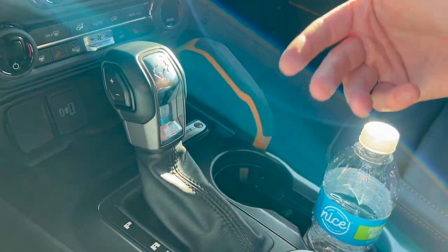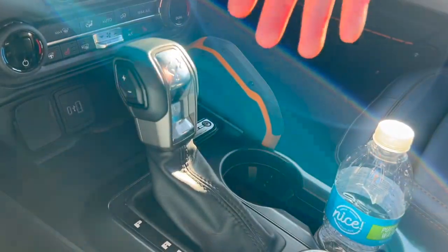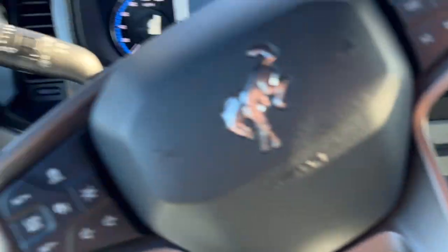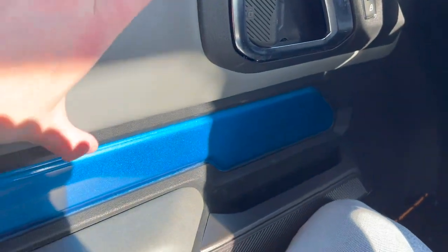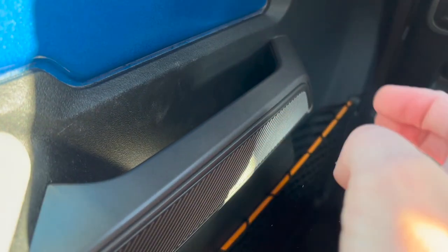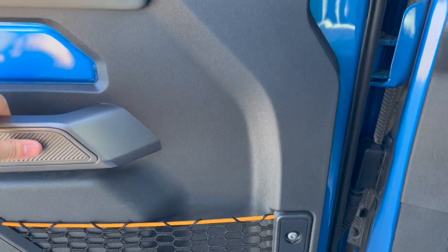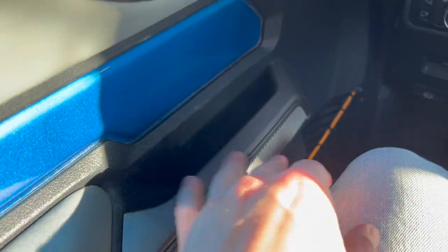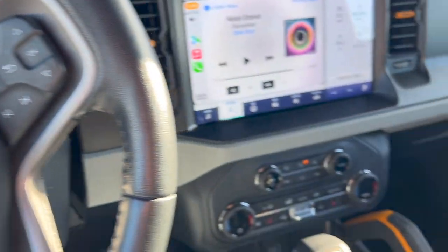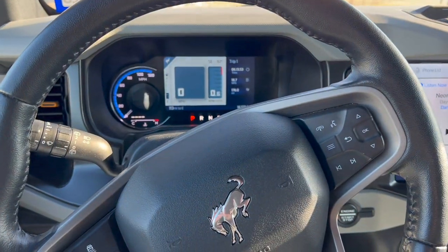The Wrangler shifter engages a lot smoother, it's more buttery and has a little more weight to it, so it just feels more solid. And little things like the door panel — there's one piece of vinyl and then the rest is just super cheap, bare plastic. It wouldn't be such a big deal if it were put together super well, but unfortunately the overall build quality just isn't quite up to par with the Wrangler.